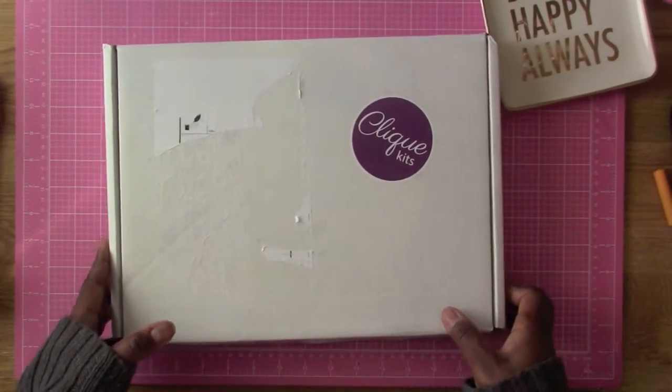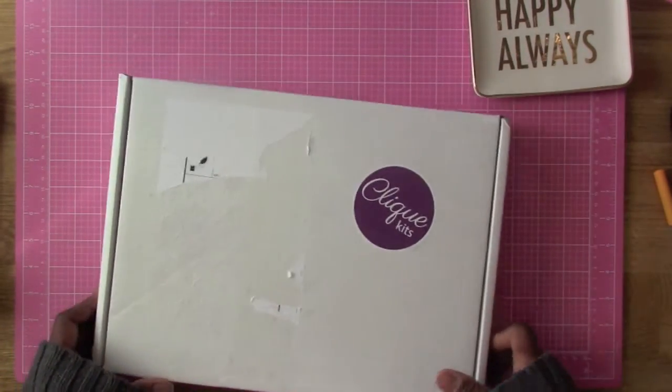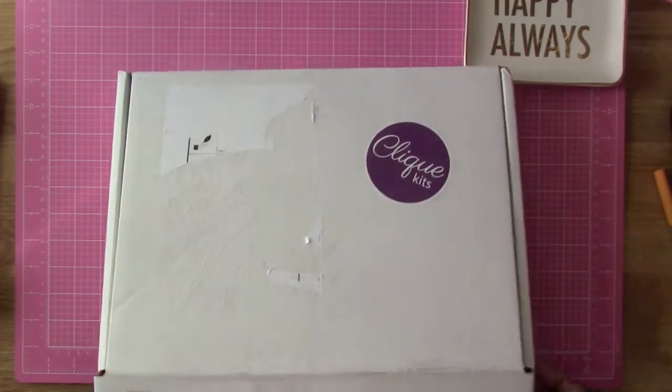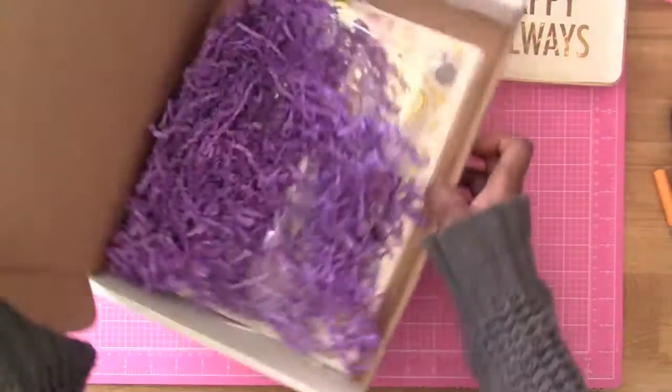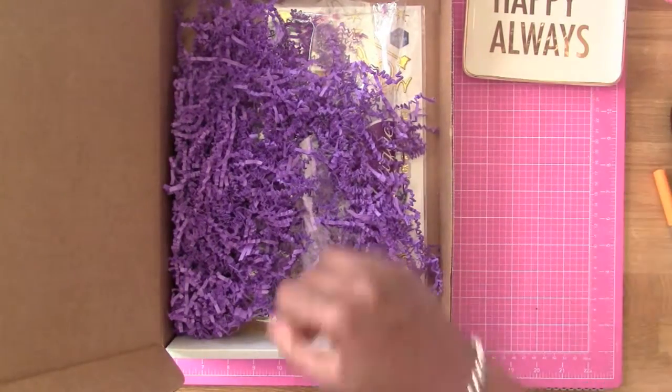Hi everybody! I just thought I'd come in here to show you what I got from my Click Kits, which I thought was pretty cool. I haven't opened it yet, but I've opened the box. And this is a traveler's journal kit.